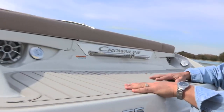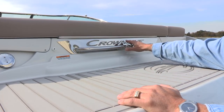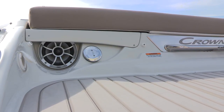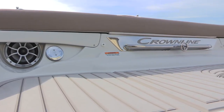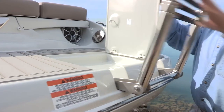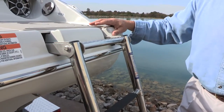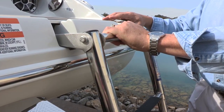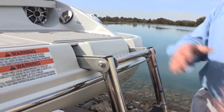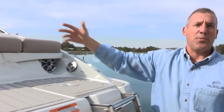Coming around to the transom, this boat comes standard with the Moonrock soft-touch non-slip mat. We have a full-length ski tow rail and embossed nameplate. Also comes with six wet sound speakers — two located in the bow, two in the cockpit, two in the transom — and these are splash-proof wet sound speakers. Last, I want to talk about the four-step stainless steel telescoping boarding ladder that allows you to easily transition from the water into the cockpit. It's designed with a grab handle already in the ladder assembly, allowing you to grab the full-length transom rail and then enter into the boat safely from the water.